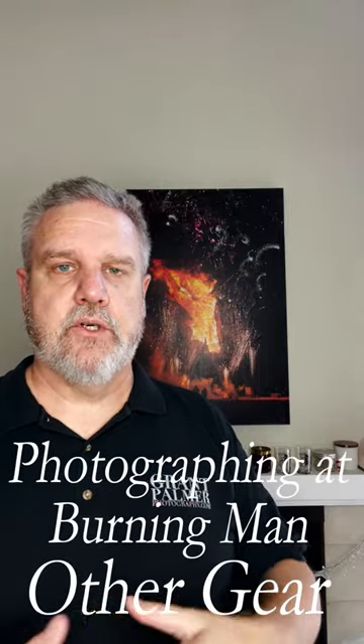Hi, it's Grant of Grand Palmer Photography, bringing you some more tips and tricks about photographing fire performers and Burning Man. I want to talk about some things that are in my kit that are not photographically related. First one's burn gel. I have not yet had to use burn gel on myself, but I have been able to give that to other people and help them out when they've accidentally burnt themselves. So this goes in my regular kit — it goes in my regular bag when I'm working with fire performers here in LA.